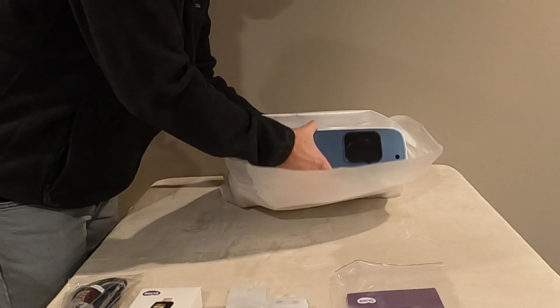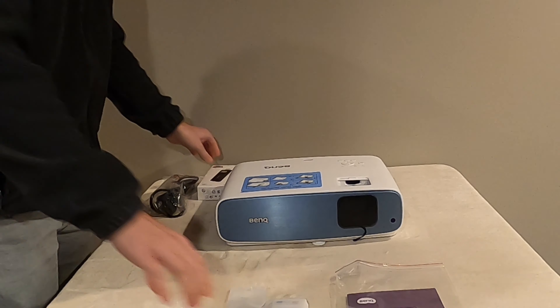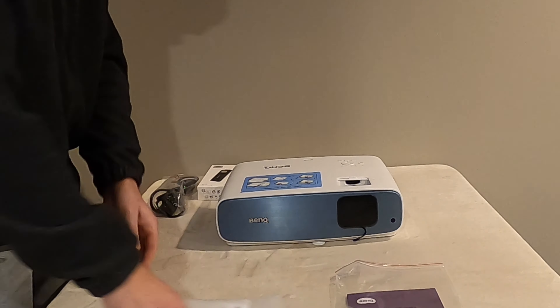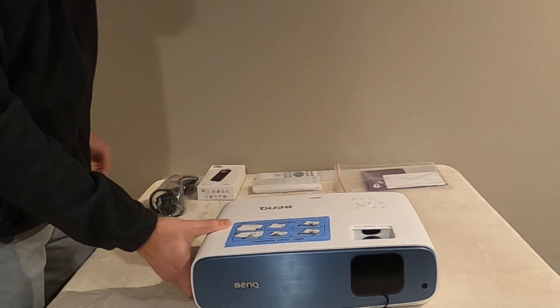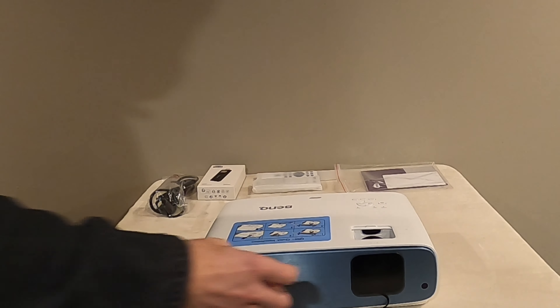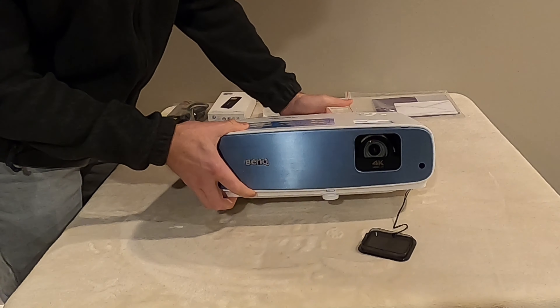As you can see, the projector itself has a brushed metal finish on front, along with a lens cap. The color of the metal itself is a sky blue brushed metal effect. You will see that the lens itself is housed on the far side, with a 4K symbol below it, indicating the resolution that it outputs.